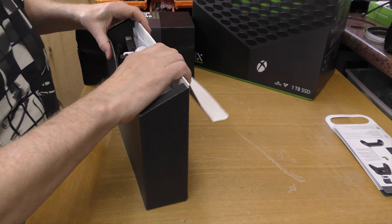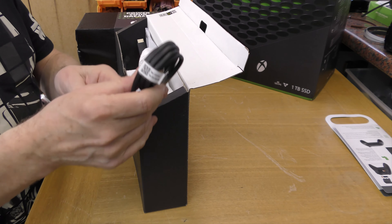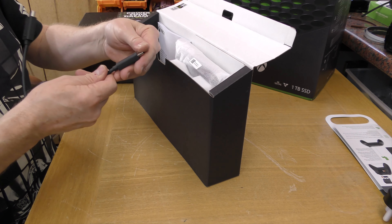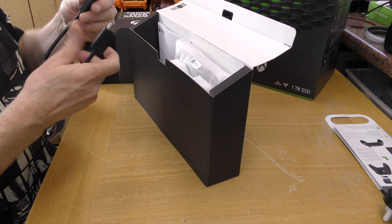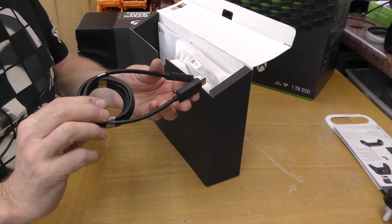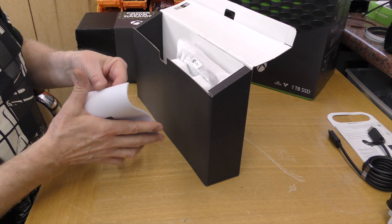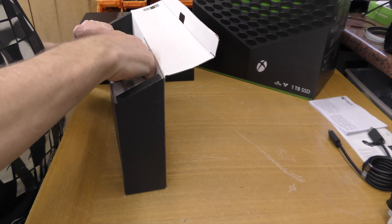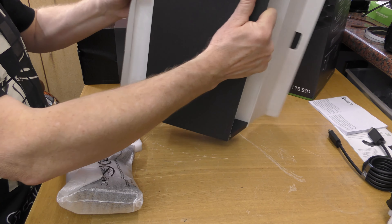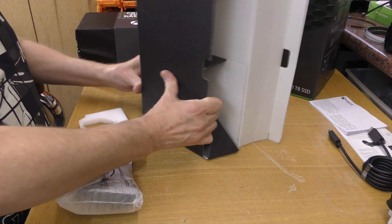We'll do the Velocity One unboxing in a minute, but first let's have a look at the Xbox. This is a Series X - 4K, 120 frames per second, which is pretty impressive, and a one terabyte solid state drive. I haven't looked at Xboxes or games consoles for absolutely years, so I thought it'd be interesting to do an unboxing. I'm going to be doing a 'can you be happy with flight simulator on an Xbox' video, so I thought it was worth covering.